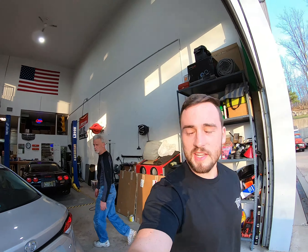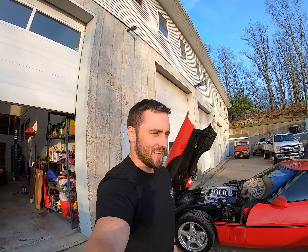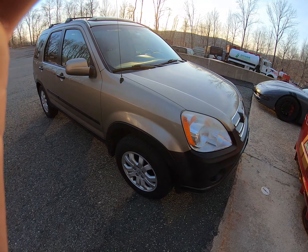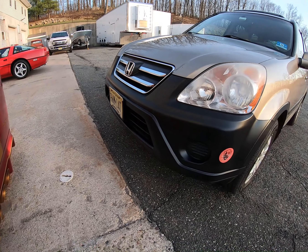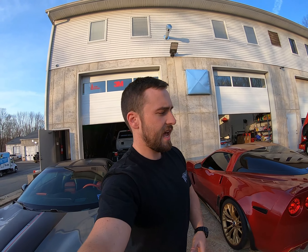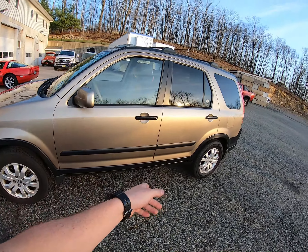The detail came out nice — it's a daily driver, wasn't the cleanest car. He's got a Mustang, a good customer, I think it's a 2019. Allie did some back-to-black on all the black trim, made that look nice. My GoPro had a little spaz moment and I lost that clip. Did it all the way around — handles, everything. Stripped off the rain guards.